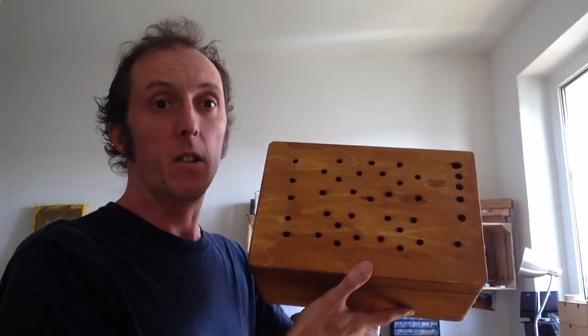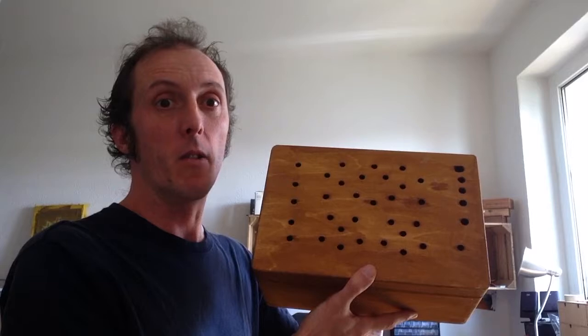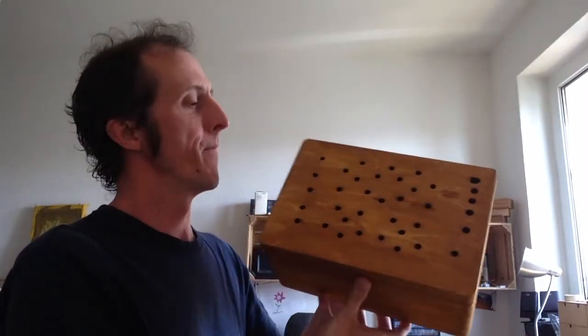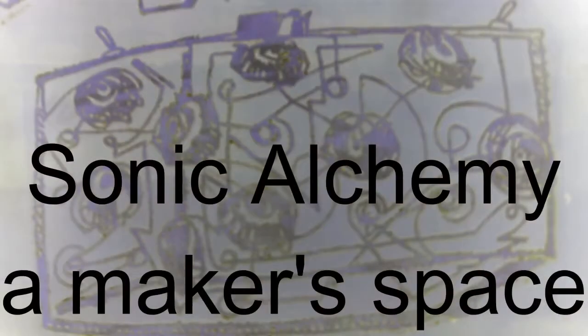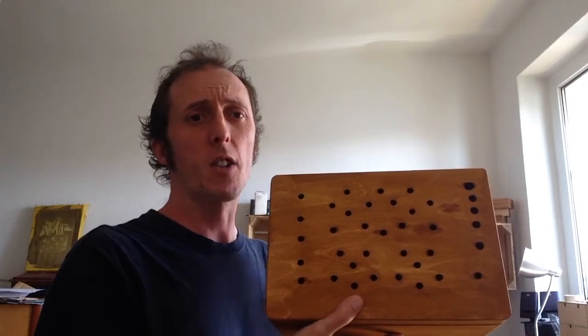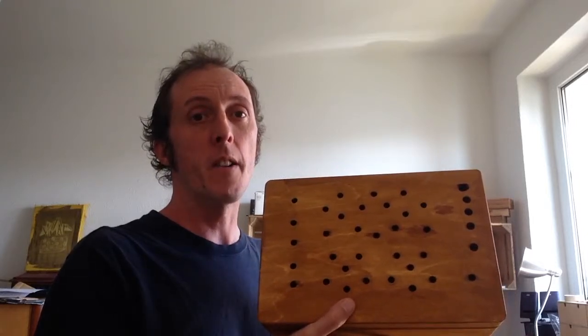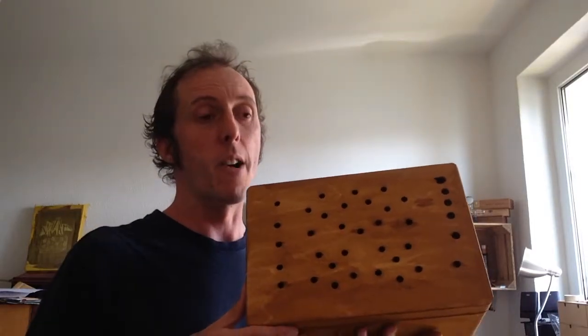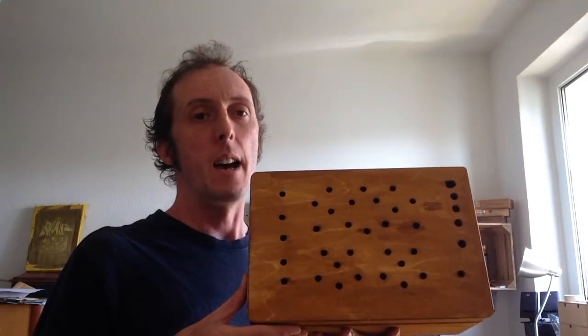Hey everybody, this is James from Sonic Alconia Makerspace. Let's have a look and see where we're at on the build for the Tri-Wave Peaconator from 4MS Pedals. I bought the kit, and this is the update of where I am so far.